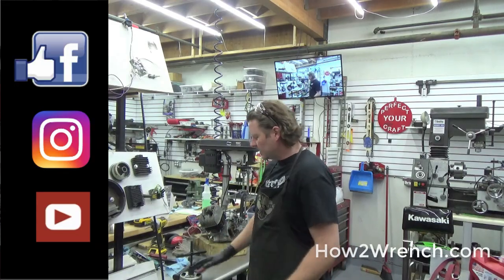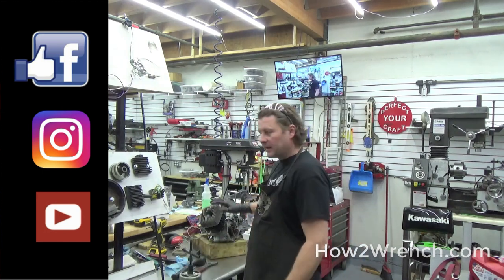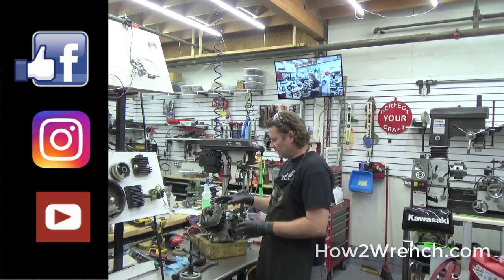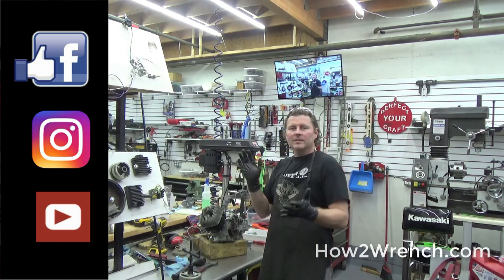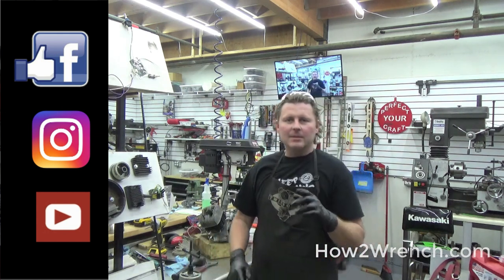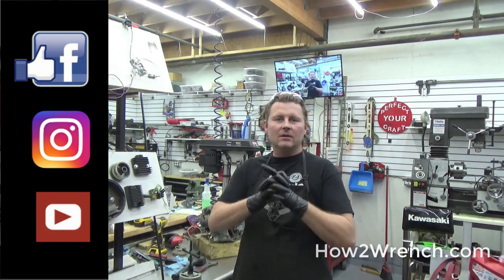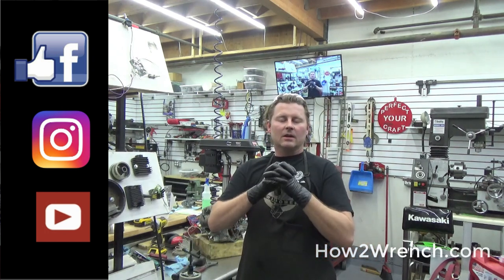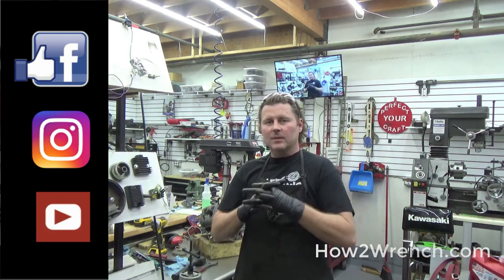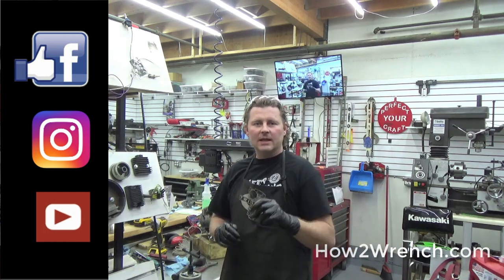Alright friends, there you have it — a way to pull these rotors or flywheels without damaging anything else. Especially useful when dealing with something like this 1975 engine where you really need caution to not create other problems. If you haven't done it yet, subscribe and hit that notification bell. If you've got comments or something you do that can make this content even better, please share. 2019 is starting off exciting — we're going to have raffle prizes and giveaways from our sponsors. Make it a great day and keep wrenching.